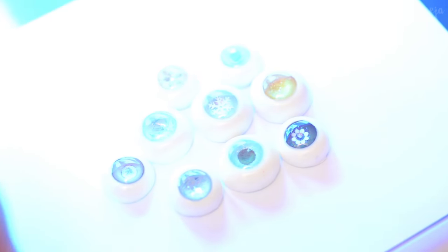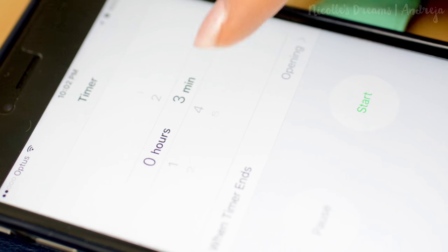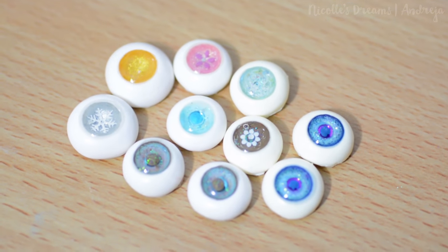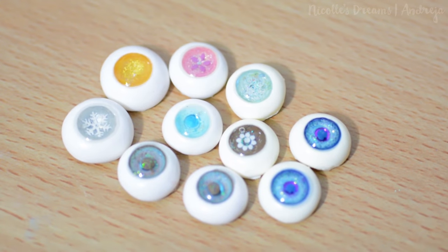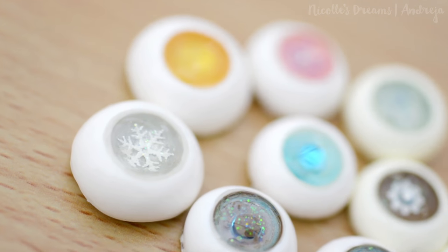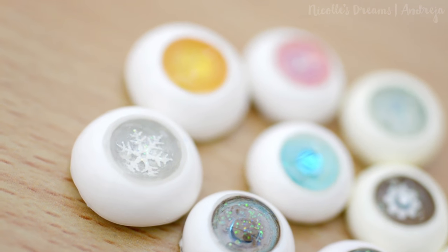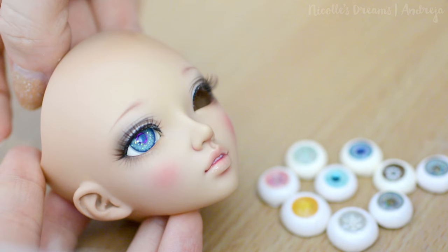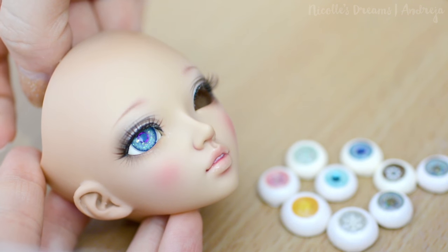All done, so let's turn on the lamp and let the gloss cure for 3 minutes. And this is the result. I think making your own eyes is a great idea when you can't find the exact color or style that you want. I am only a beginner at eye making so make sure to share any new findings or techniques.